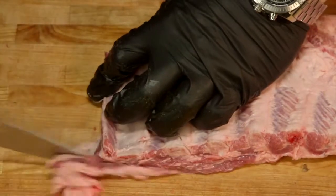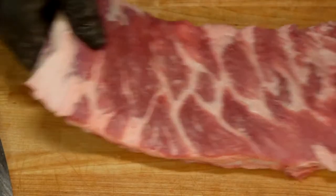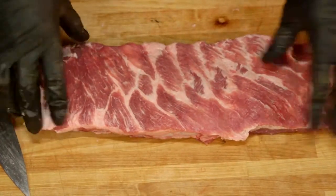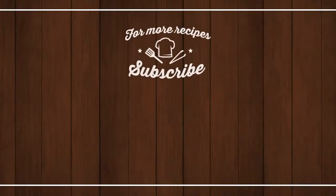That stuff's just gonna kind of be a big mess, and that right there is all usable, so it doesn't have to really be much prettier than that. Afterwards you're just kind of left with a nice looking spare rib St. Louis cut.